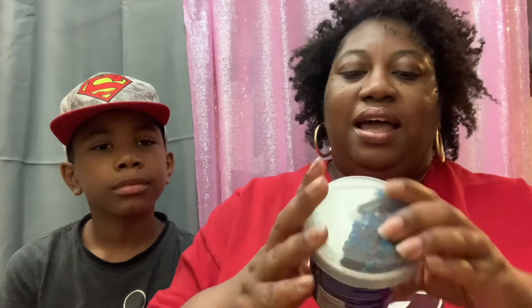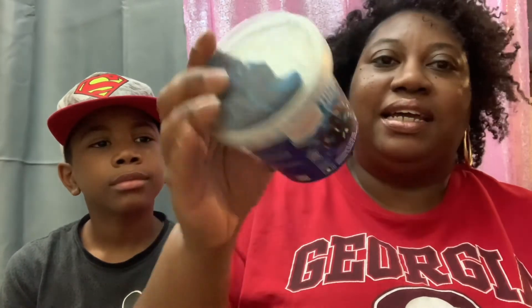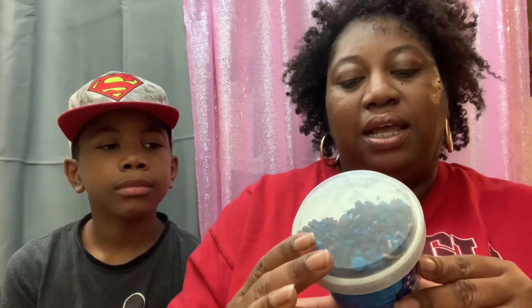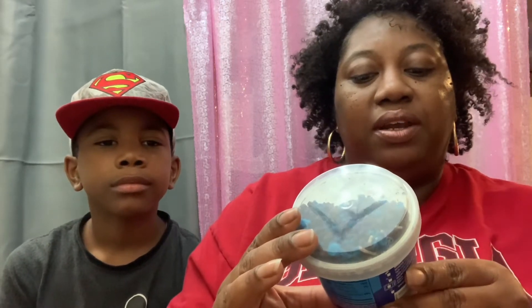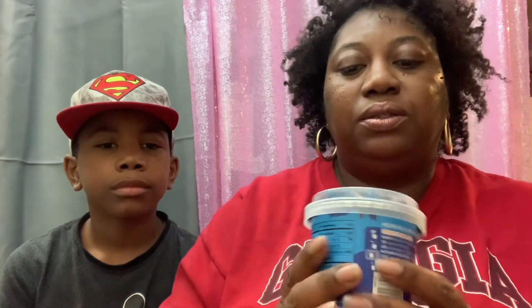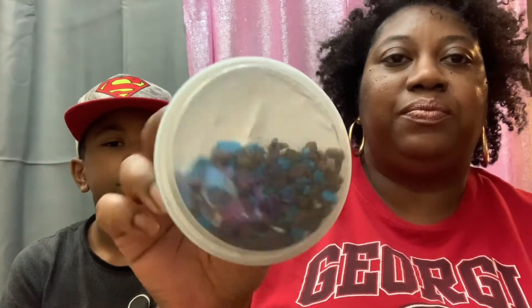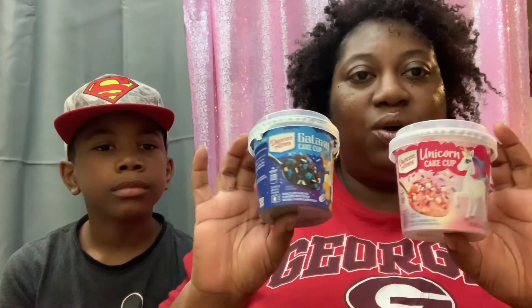I also have the Duncan Hines Galaxy Cake Cup — this one is 270 calories per container. This is the chocolate cake mix flavored with other natural flavor and sprinkles, and that's what the sprinkles on this one are looking like. I'm going to pop these bad boys in the microwave and we will be right back.